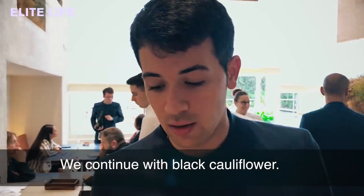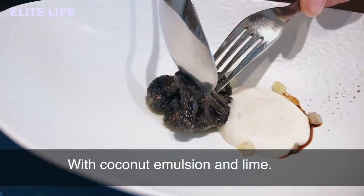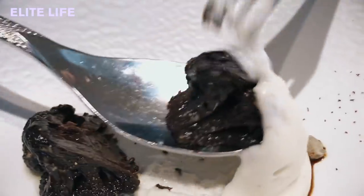Here we continue with the black cauliflower — black cauliflower with coconut bechamel and lime. Enjoy.